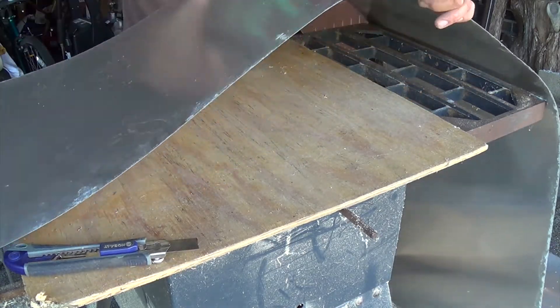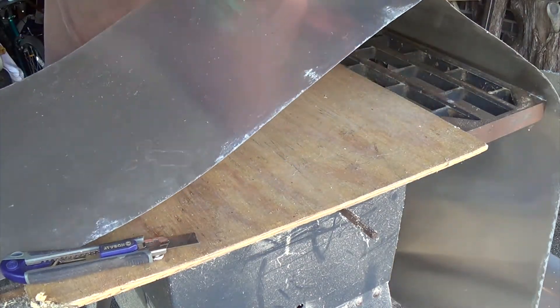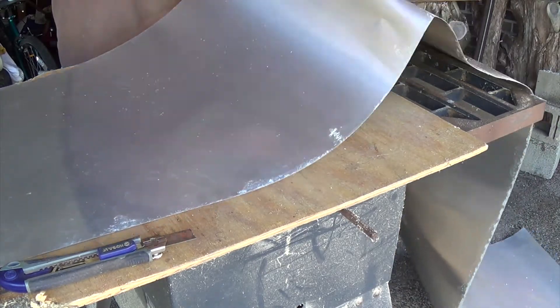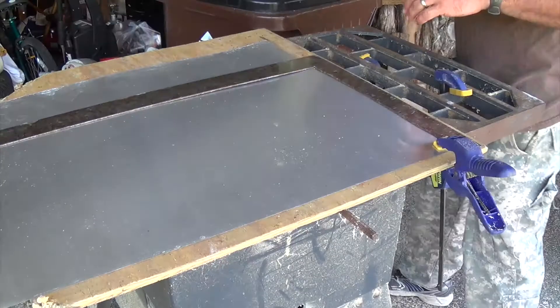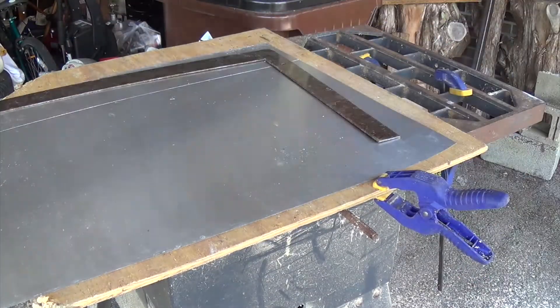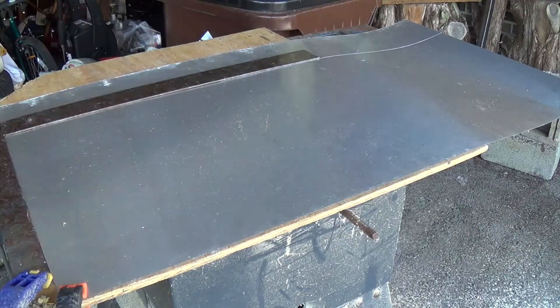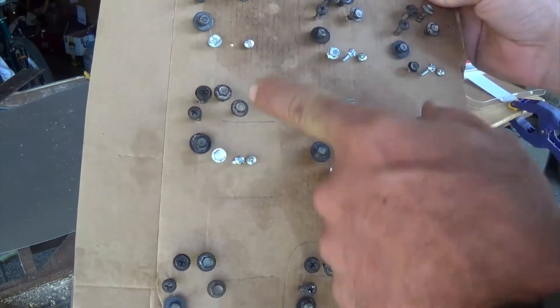Then we have our three-foot pieces. After that we've got to do the 15-and-a-half-inch width cut. The end of this piece looks kind of mangled — it's corroding or something — so we're going to take off that bad section.